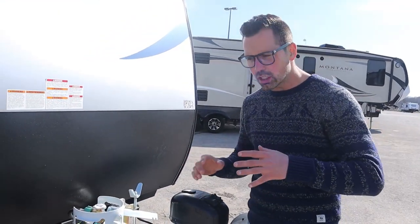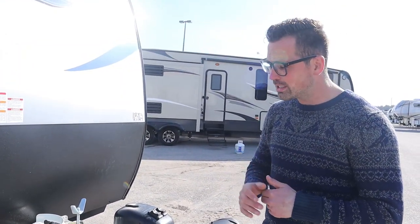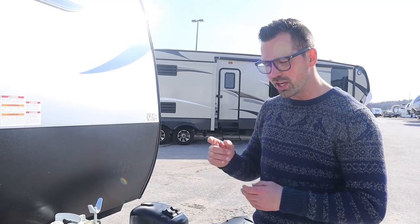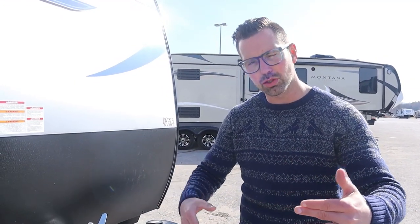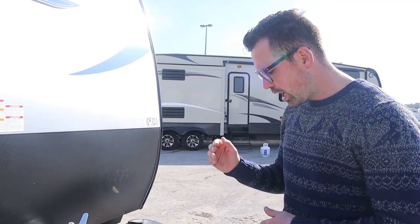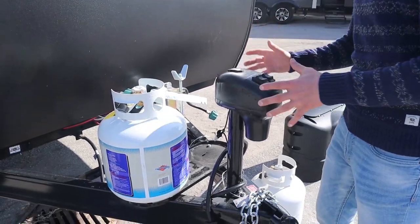With basically all the Springdales — even the Springdale minis — you should be using some kind of weight distribution, whether it's a Centerline TS or a regular Husky. We've done a video on that, so there'll be a link in the description below so you can see how to put that on and off. You should be using some kind of weight distribution to finish up the hookup process.